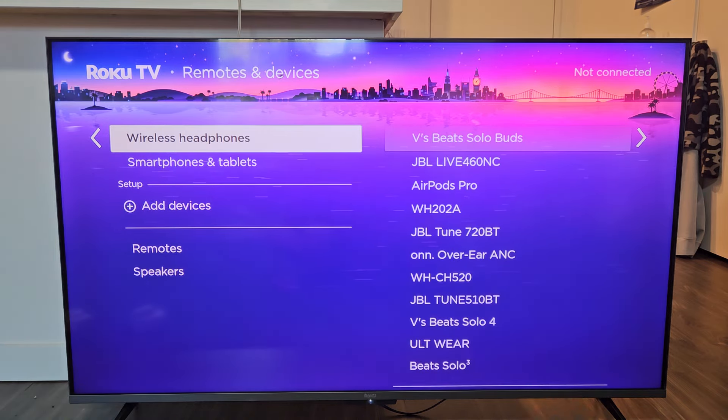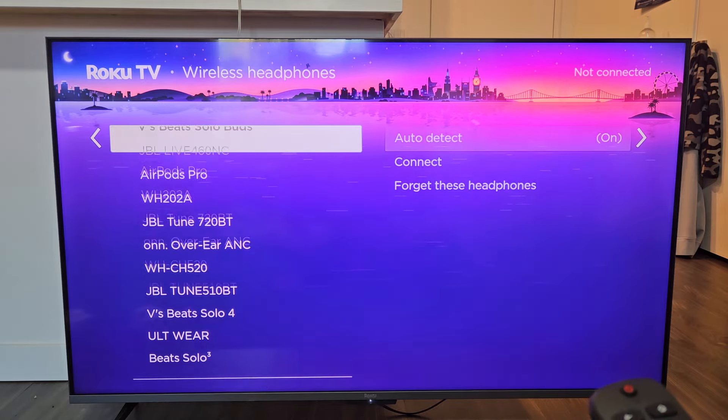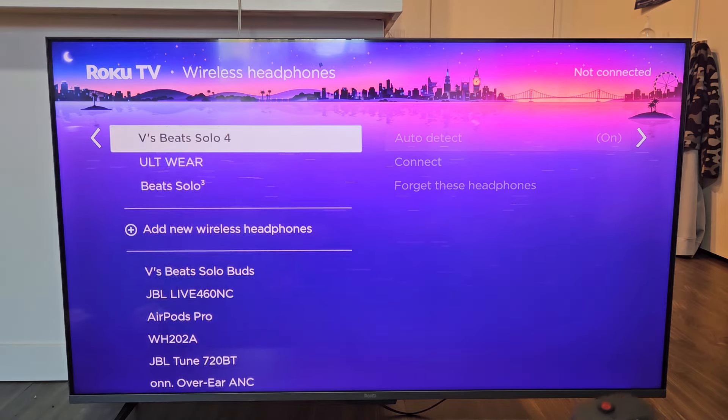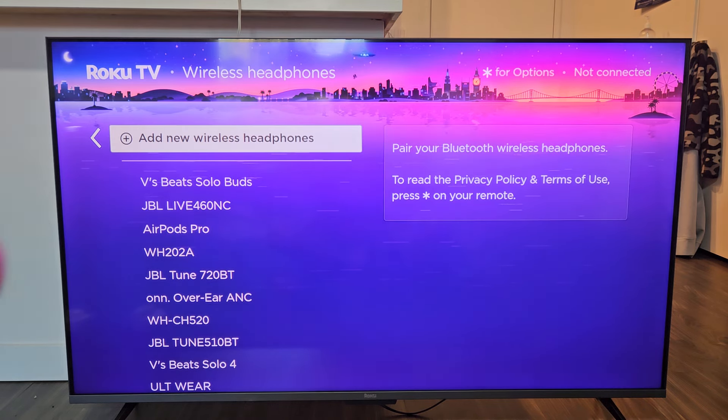So we're going to go down to Wireless Headphones and select that. Now go all the way down and you'll see 'Add New Wireless Headphones.' Before we click on that, let's put these into pairing mode first.